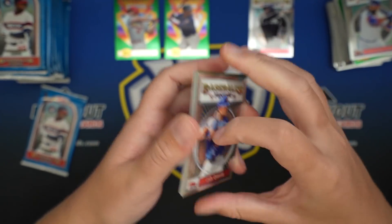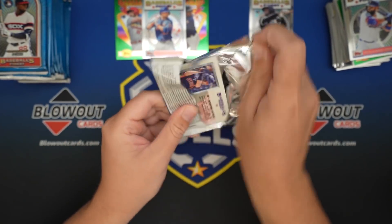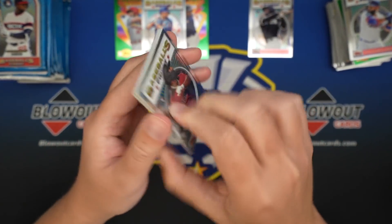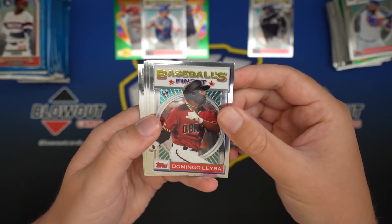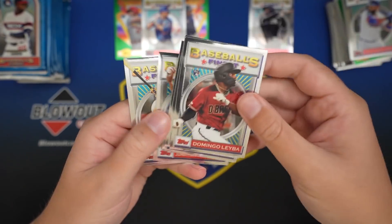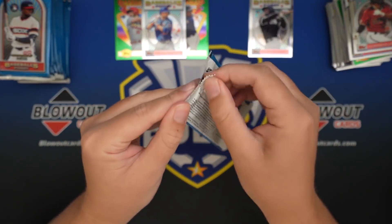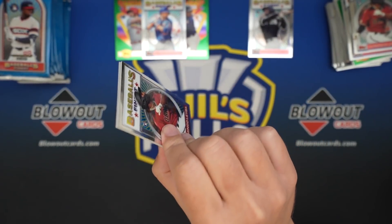And we have a black. So we have a gold, regular, and black - box, I'm sorry. No auto and no other refractors. Austin Riley, Josh Reddick. All right, so we'll save those, and we'll get into box number two.